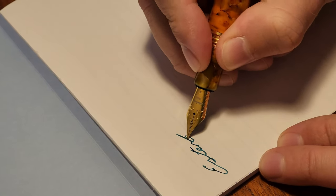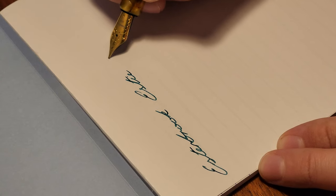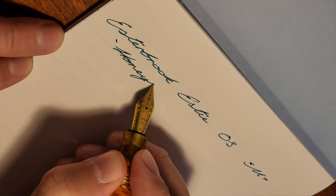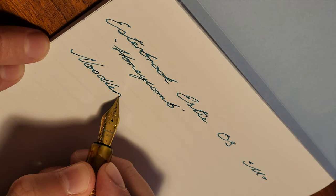Now for a writing sample. The medium nib is quite broad, as we have come to expect from Western nibs. I've filled the Esty with Noodler's Air Corp Blue Black, which has been a staple of mine for years now. This pen will be a workhorse, so this colour just makes sense.